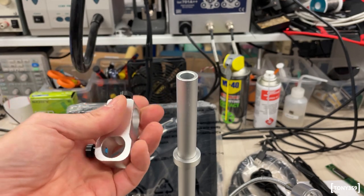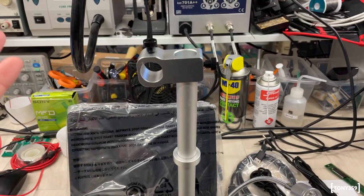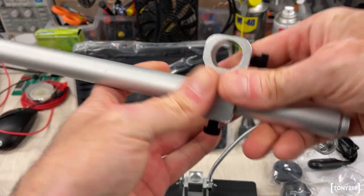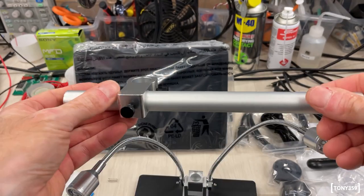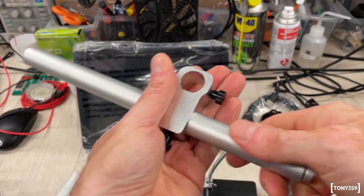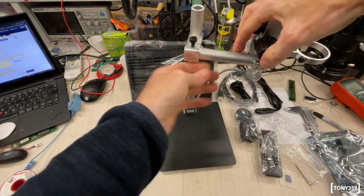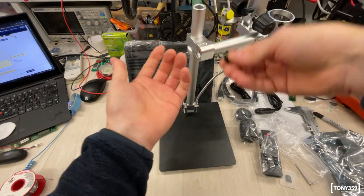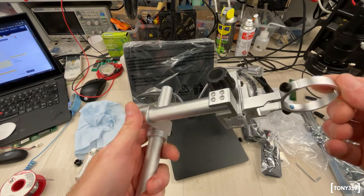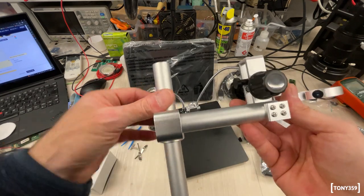While assembling the base, I've hit a snag: the adapter that's supposed to slide into the column just doesn't fit. It basically stops here — it looks like the column is slightly incorrectly machined, so it's a bit wider in one area. This thing is not cheap, and this face is poorly machined. Obviously I will get back in touch with Andonstar and say 'hey, I've got this problem, you need to fix it and send me a working microscope.' This is not a good start — I can't think of recommending something that can arrive like this.